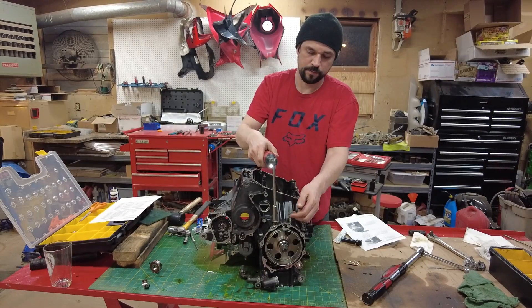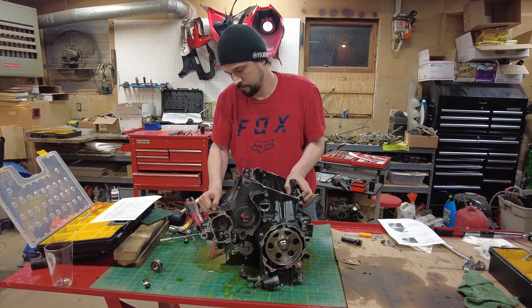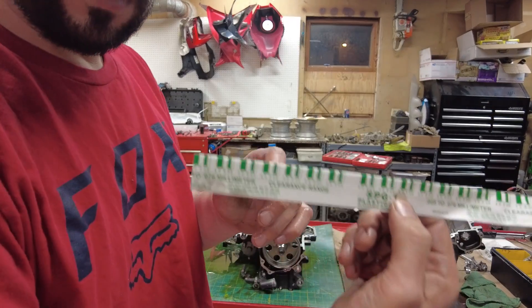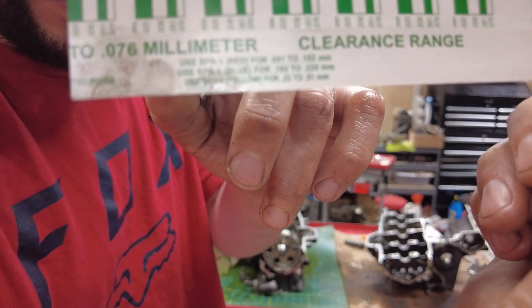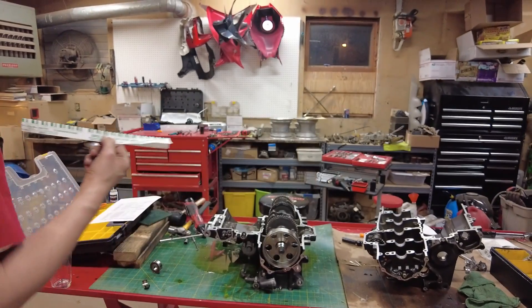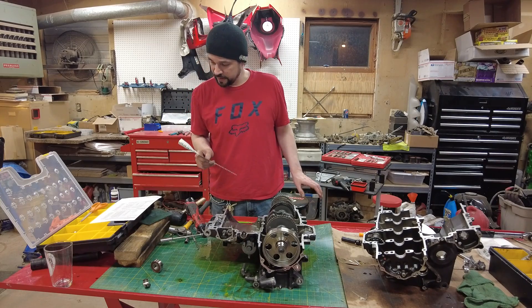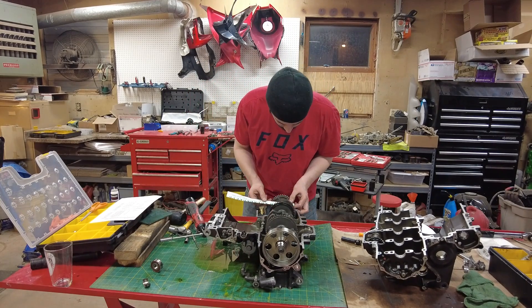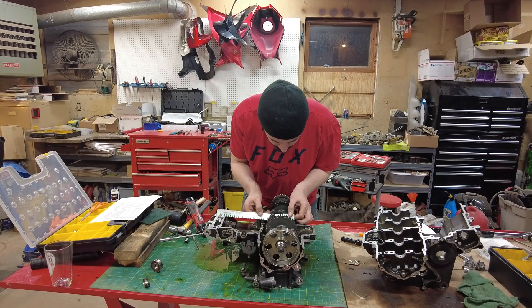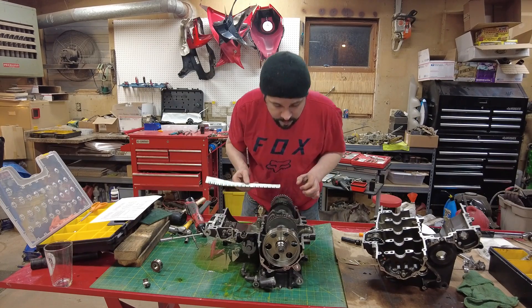Now we'll remove them. Taking the gauge on the side of our Plasti-Gauge, you can see all the different sizes that correspond with different widths that you've smushed this. I'm looking for between 0.019 and 0.037 millimeters. It looks like I have just enough on the two I was worried about, and everything else is in spec too.